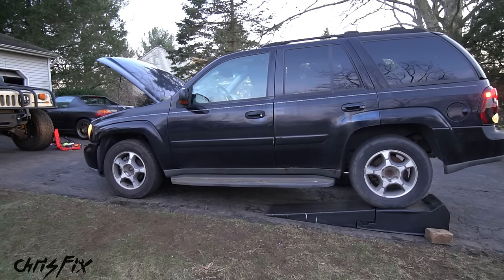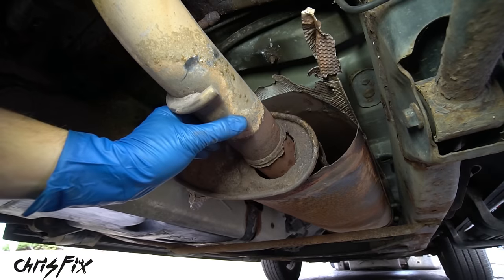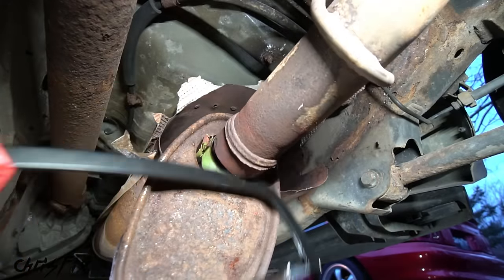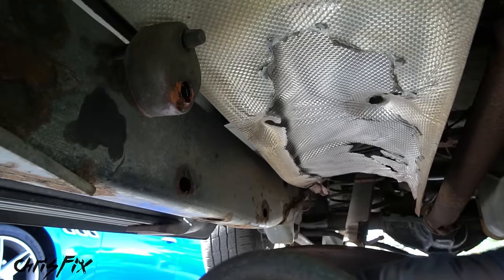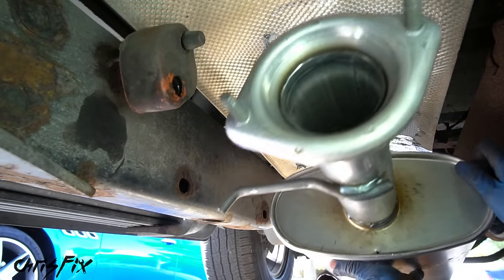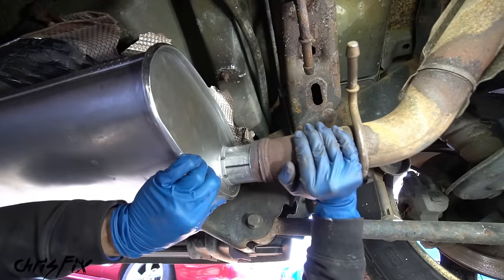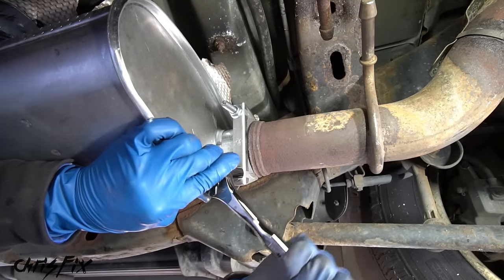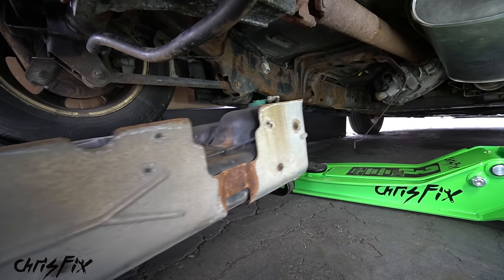As I backed onto the ramps, you can clearly hear the exhaust is leaking badly — so that's what I needed to figure out next. Under the car, I quickly saw the bad muffler. So I cut the back of the muffler off, and on the other side I unbolted the muffler. Out with the old and in with the new. After bolting up the new muffler and sliding the stock pipe over the back of it and clamping it down, we no longer had a giant exhaust leak. And it was time to replace the old fuel tank.